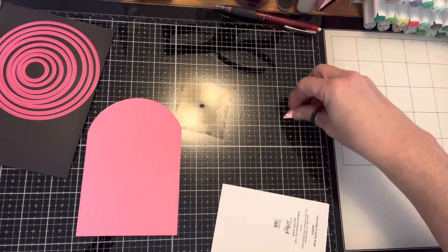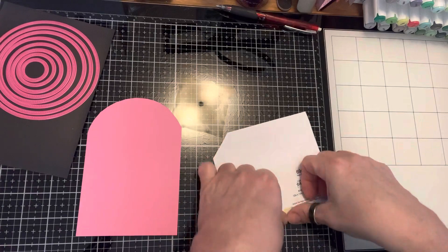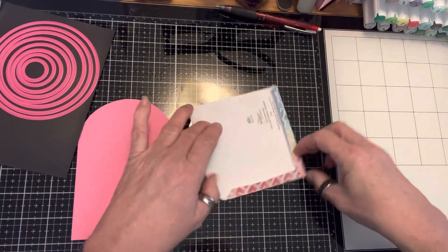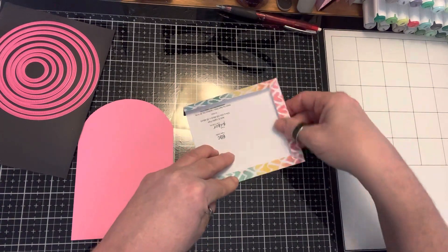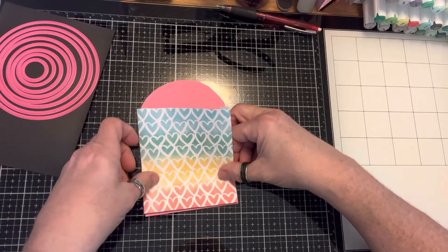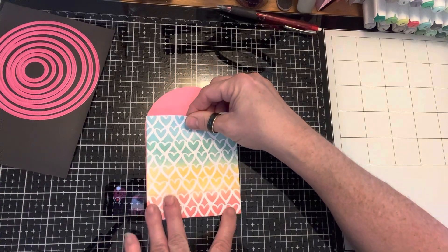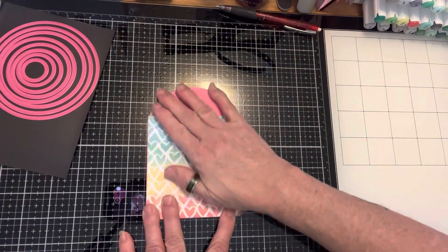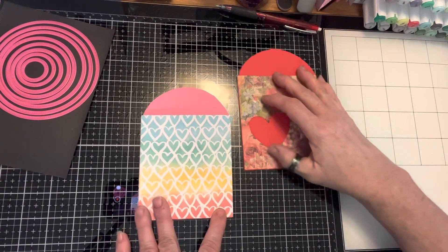I'm going to score this back and put that on there like that. There's my pocket, but I'm not done because I'm going to make one similar to this pocket.